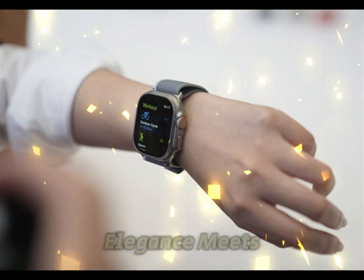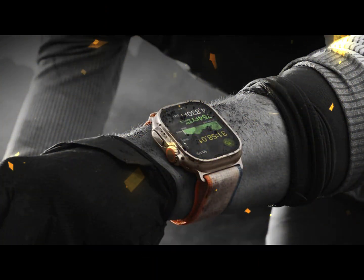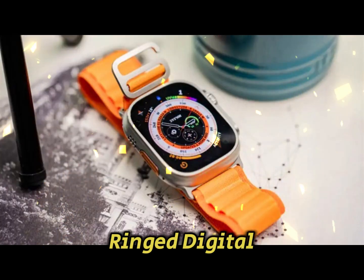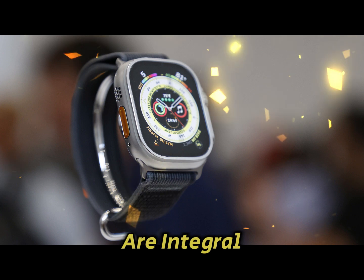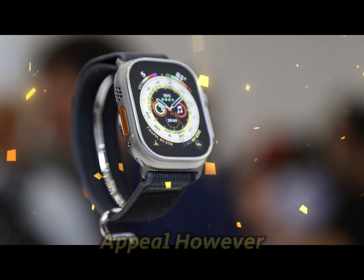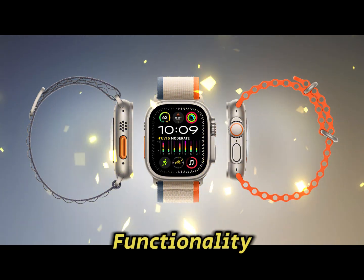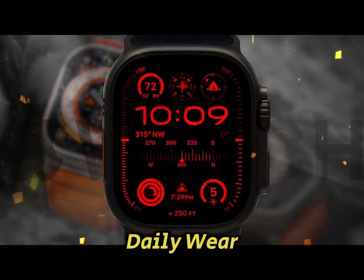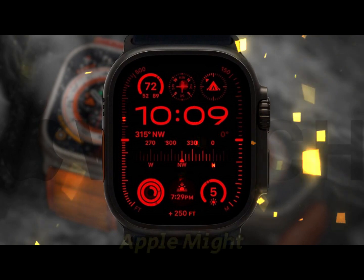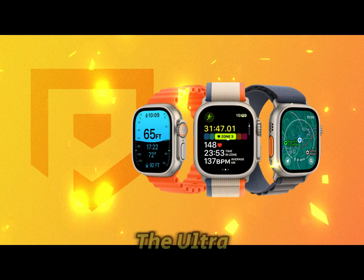Design: Rugged elegance meets subtle refinements. The Apple Watch Ultra 3 is expected to retain its iconic design elements, including the titanium enclosure, action button, and the signature orange-ringed digital crown. These features, alongside the protruding side button, are integral to the Ultra lineup's rugged yet elegant appeal. However, Apple may introduce subtle design tweaks to enhance ergonomics and functionality. One rumored enhancement is a slightly thinner build, making the device more comfortable for daily wear without compromising its robust nature. Apple might also expand its color options, building on the popularity of the black variant introduced with the Ultra 2.